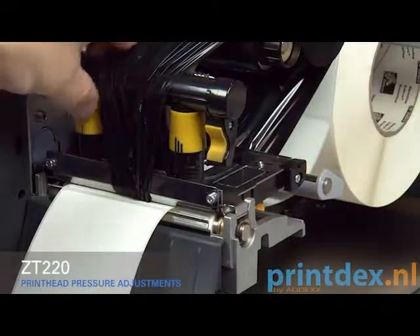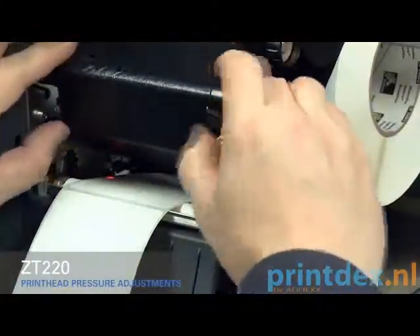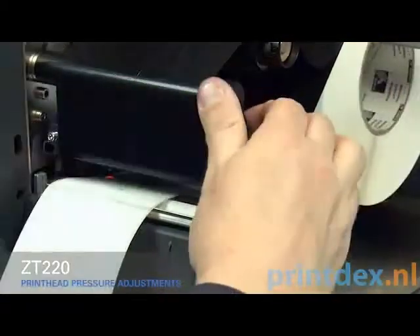Rotate the inside toggle to a higher setting. Open the print head. Smooth out the ribbon and turn the spindle to remove ribbon slack. Make sure the gold outer media guide is pushed in and touching the edge of the media. Close the print head.